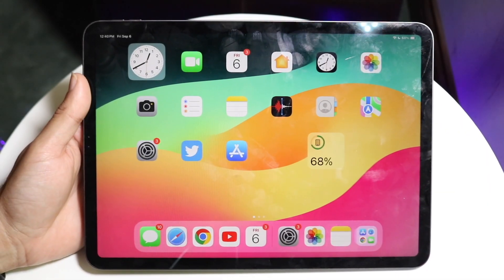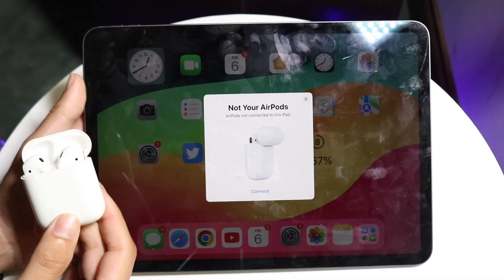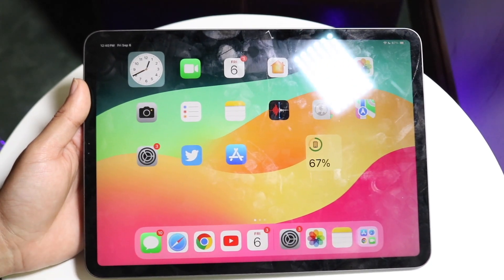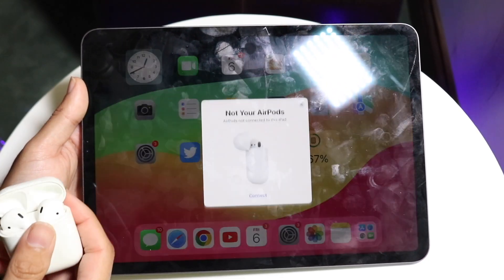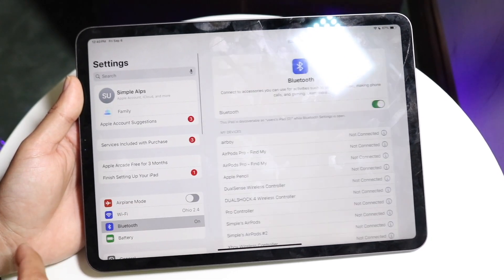You might be trying to figure out how you can connect your AirPods to your iPad. Doing this is actually fairly basic and doesn't take too much time at all. The first thing you want to do is open up the AirPods case next to your iPad and it should pop up on your screen. If not, you can make your way over to your Settings application, go into Bluetooth.